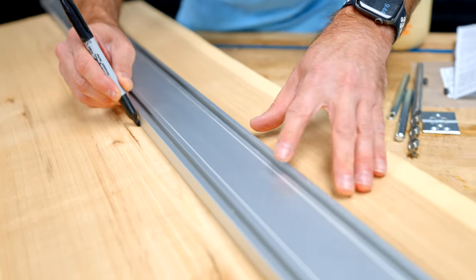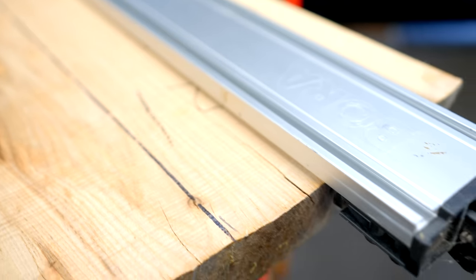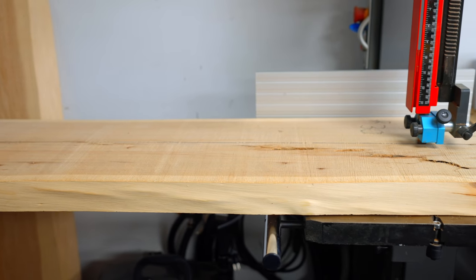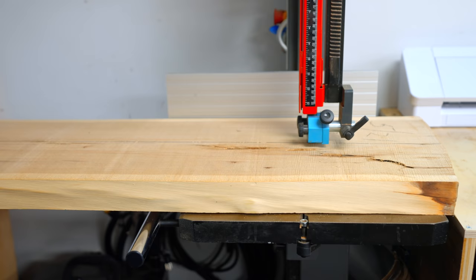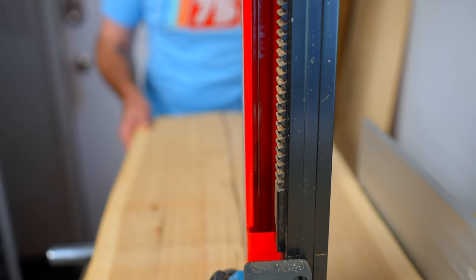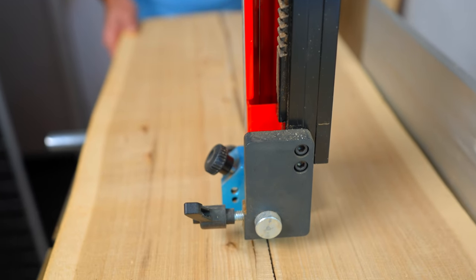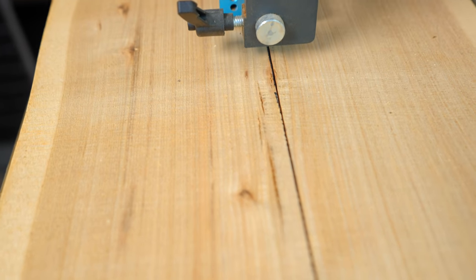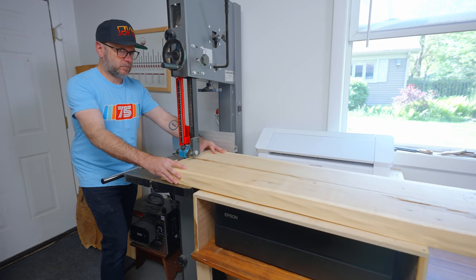I'm going to cut it right down the center on the band saw just to make this project a little bit more manageable.